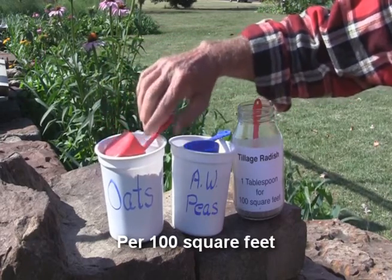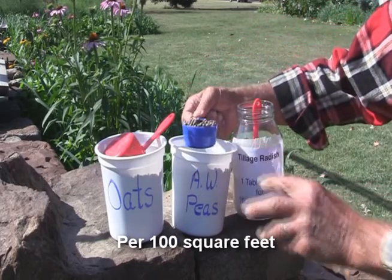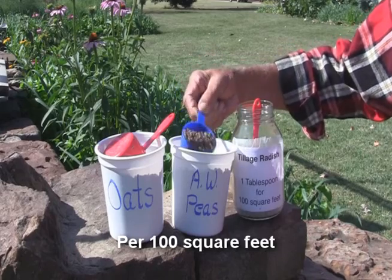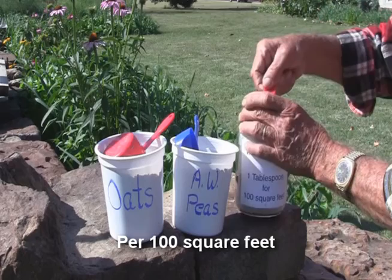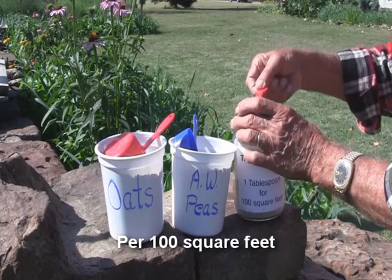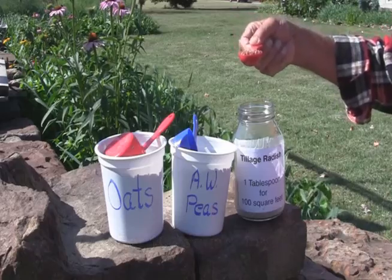For Austrian winter peas, you can get by on a third of a cup for a hundred square feet. And for the tillage radish, one tablespoon — that's plenty. One plant for every square foot would be adequate.